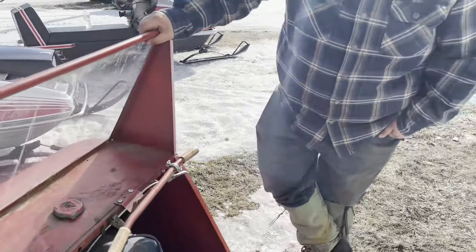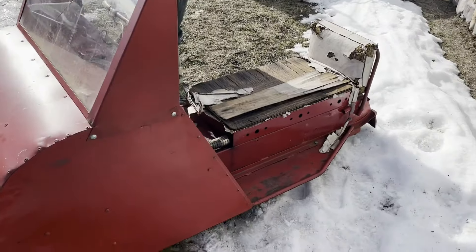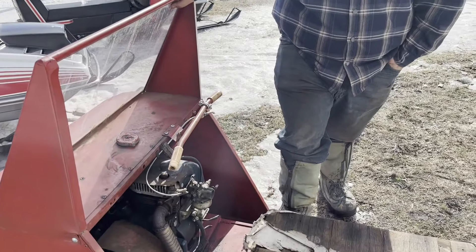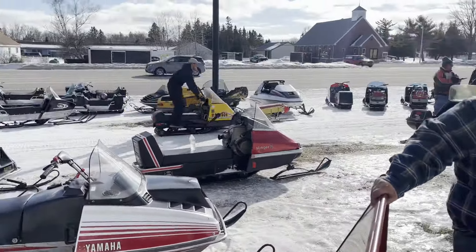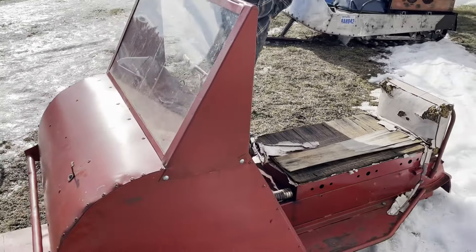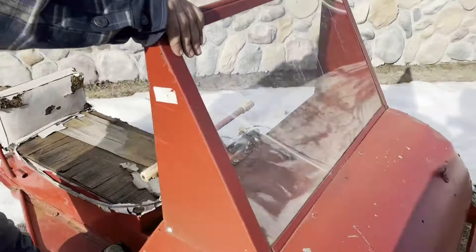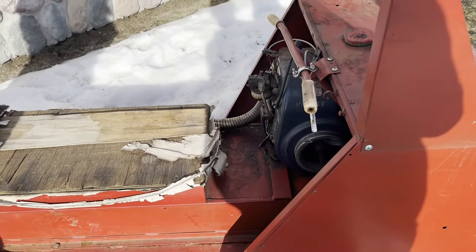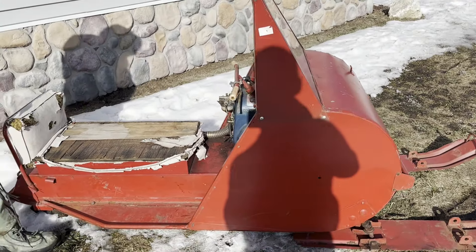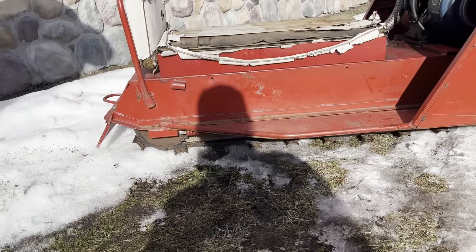So it's a 1963 — technically the first year for the Arctic Cat 100, but there were both sides in 1963. The motor is a Kohler. It's a very neat machine: no brakes, wood slides underneath, chain drive, and an open chain case.